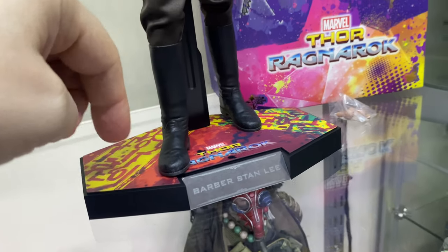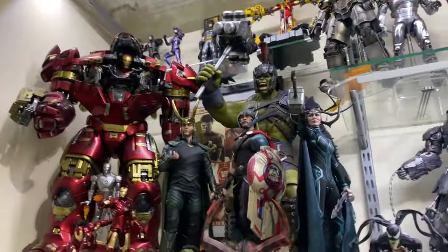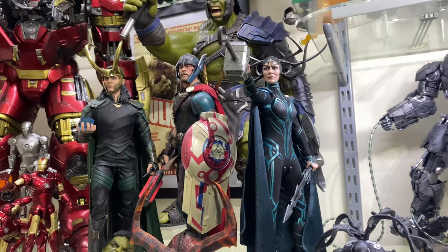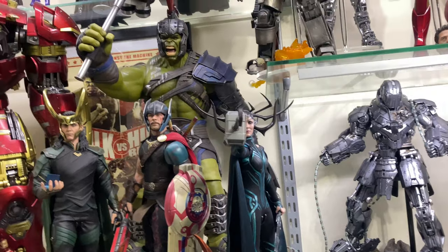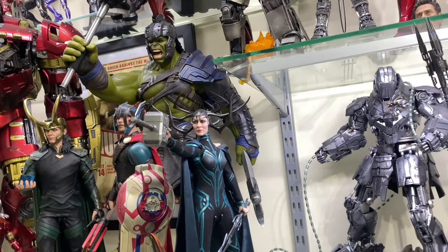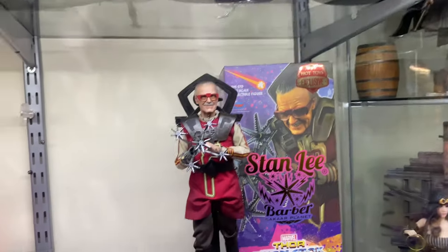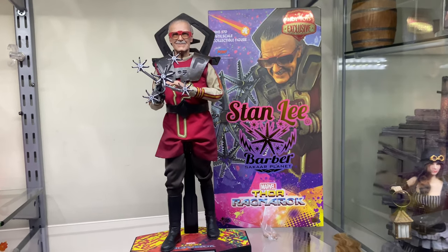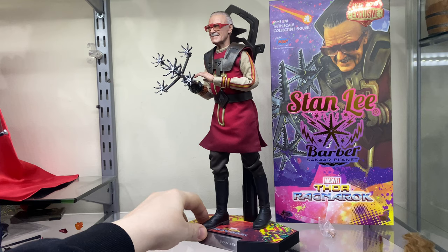The stand has the typical Thor Ragnarok background design with the logo and a metal nameplate, so it'll fit in nicely with your other figures. He's going to go up with my Thor Ragnarok line — Gladiator Hulk, Loki, Thor, and Hela — just in the background there. The only one missing is road-look Thor but it's too expensive for what it is — the price-to-want ratio just isn't there.